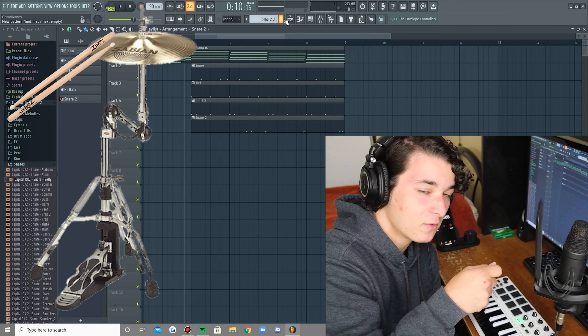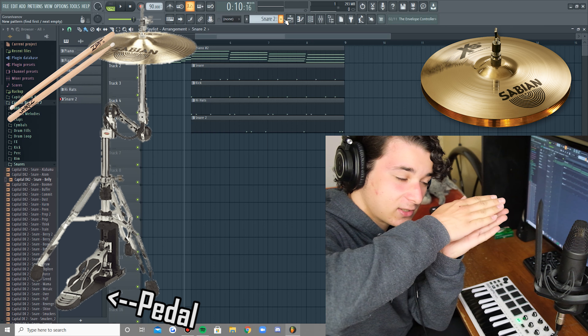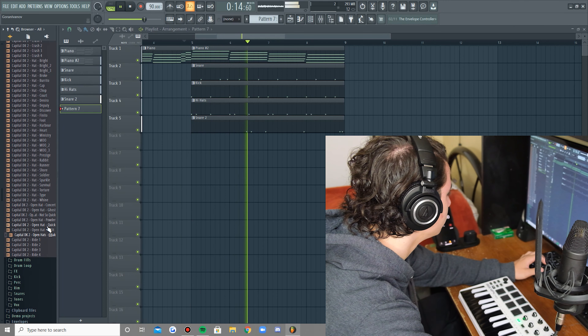I want to add some reverb for sure. There you go. Next up we have a very, very solid kick.